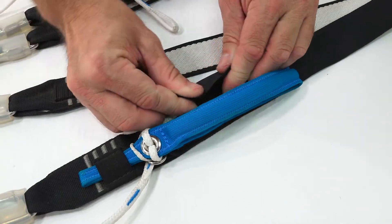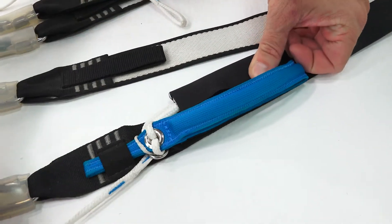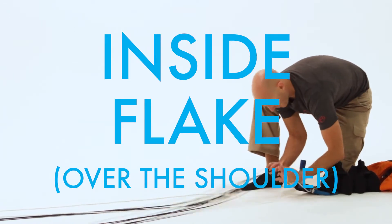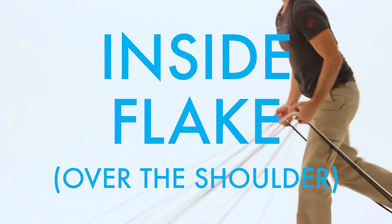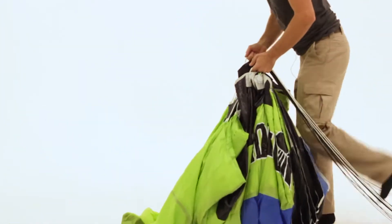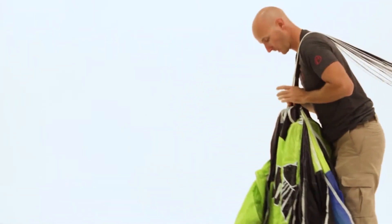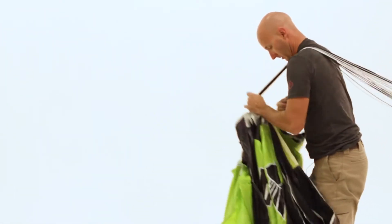Once the brakes are set you're going to add a weight to the pack job. Just like in a skydiving pack job, run up the lines by grabbing the brake lines, rear risers, and fronts in between separate fingers. All of this over-the-shoulder pro pack job section should be exactly like a skydiving pack job, but we try to make it as neat as possible.